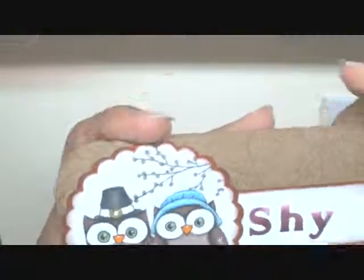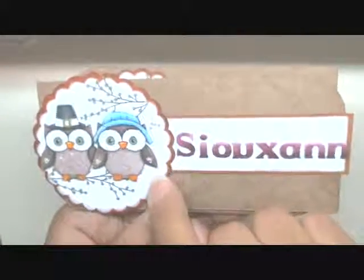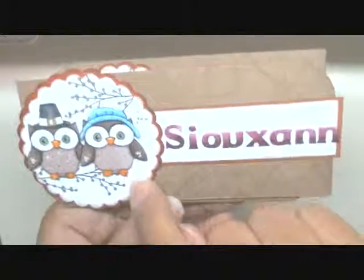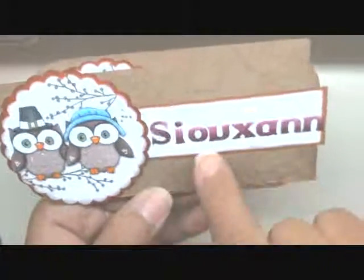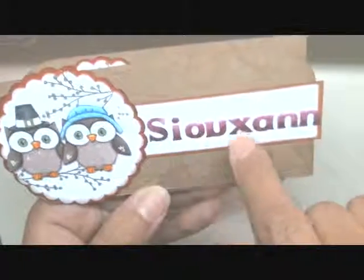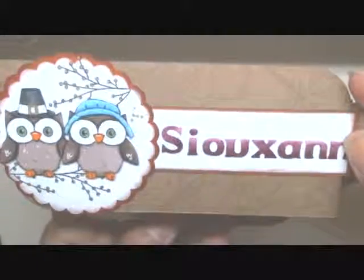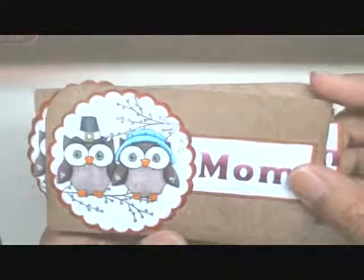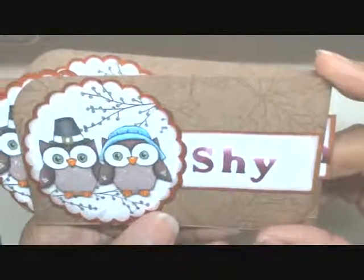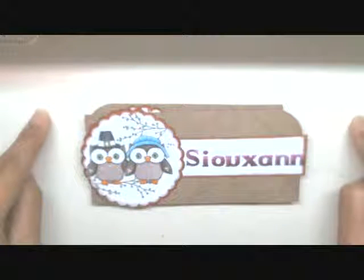This is one way you can get a different look from your clear stamps — by altering them. I used my Cricut Explore machine to cut out the scallop circles, the label, and the letters for the names. This is my youngest daughter's place card. Here's mine. And here's my oldest daughter's place card.